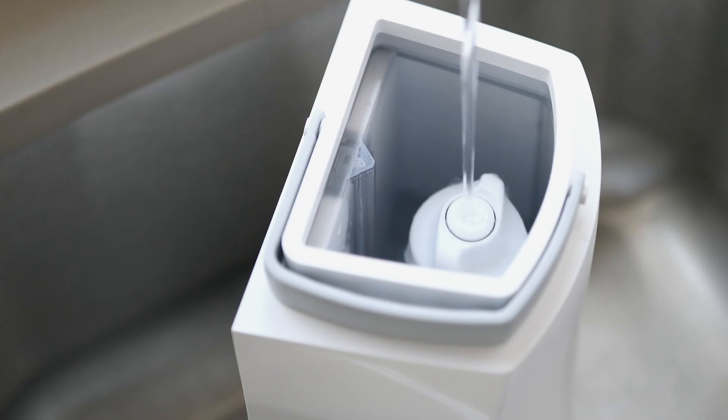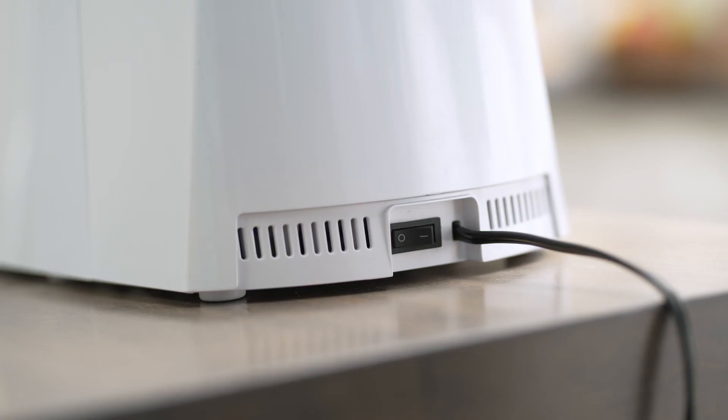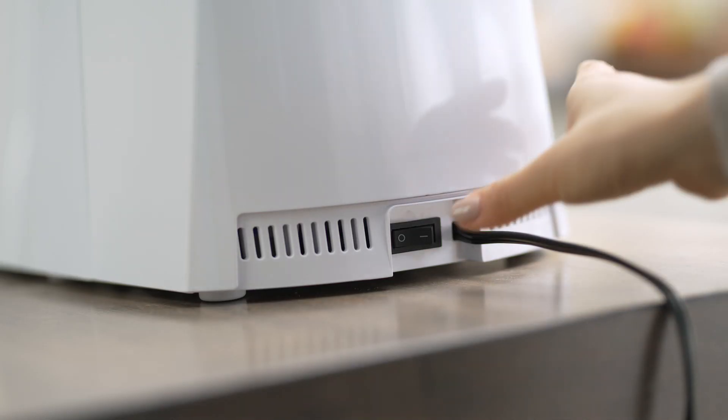Then, fill the water tank and reinstall it, plug in your Vitapod machine, and turn it on from the rear switch.